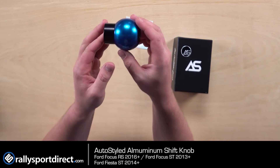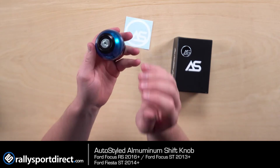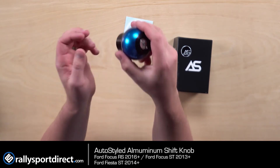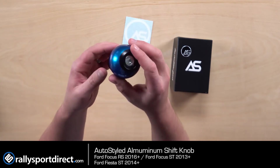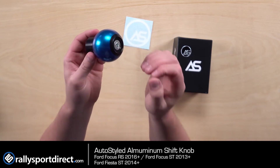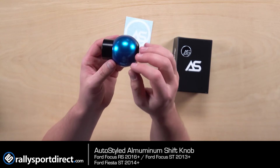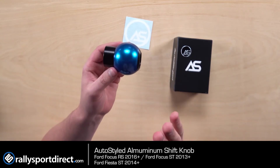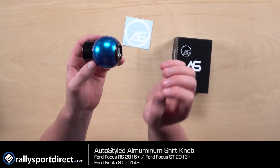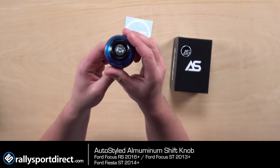The weight of this is 226 grams, so this is going to give you a nice feeling shift. You're still going to be able to feel those entry points into the gearbox, but it's going to have enough weight to carry it through, which is very important when talking about a shift knob. And everything is 100% made here in the United States of America — the actual materials, the CNC machine work, the box, the sticker, the emblem — everything is made here in the United States.